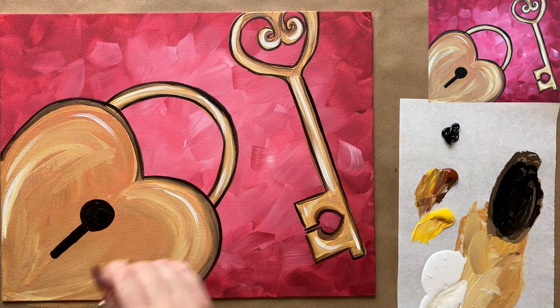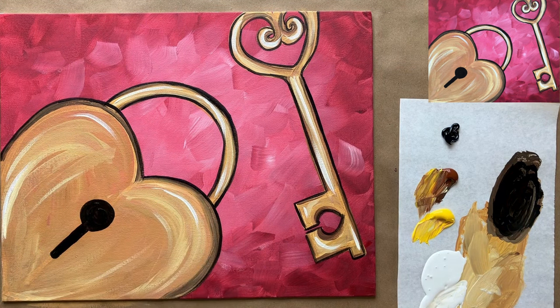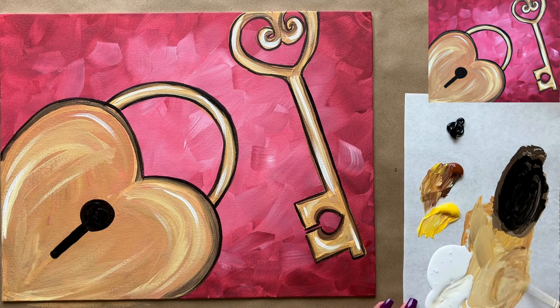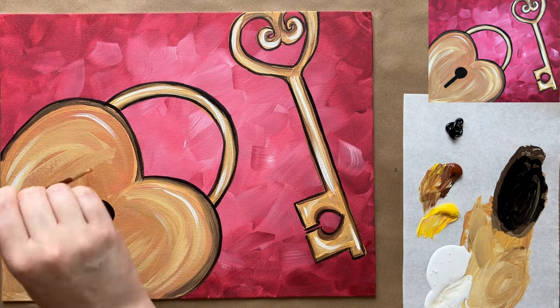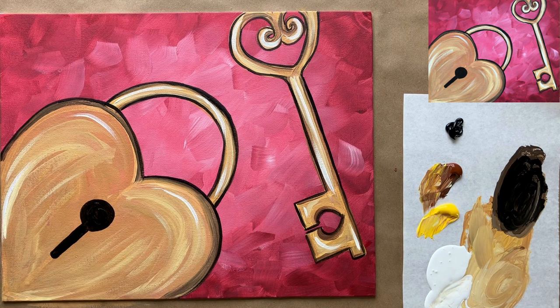Just a few brush strokes along the heart shape and that looks pretty cute! I would love to know what you guys thought of today's painting — please join me over in the Art Club and let me know in the comment section below what you think, and if you'll be my valentine. That is all the instruction for this week — I hope you enjoyed painting along. Until next time, happy Valentine's Day, happy painting, and stay creative!